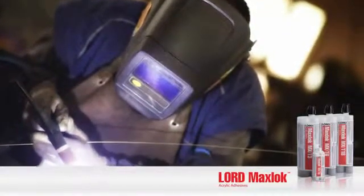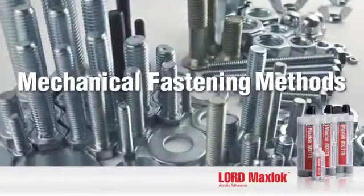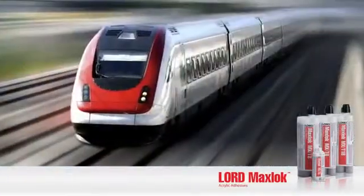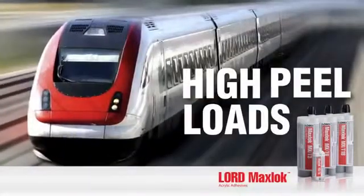Lord MaxLock Acrylic Adhesives replace welding, brazing, riveting, and other mechanical fastening methods, especially over a wide range of temperature environments subject to high impact or high peel loads, while also offering improved efficiencies and flexibility within manufacturing processes.